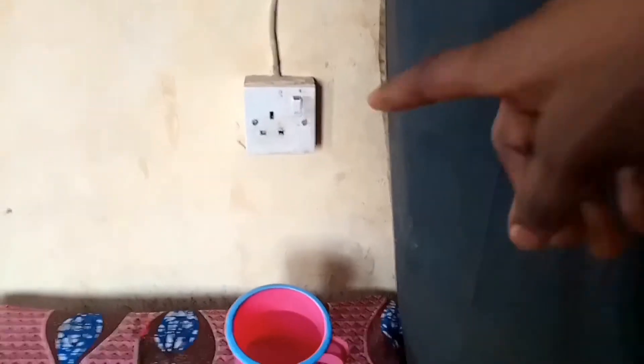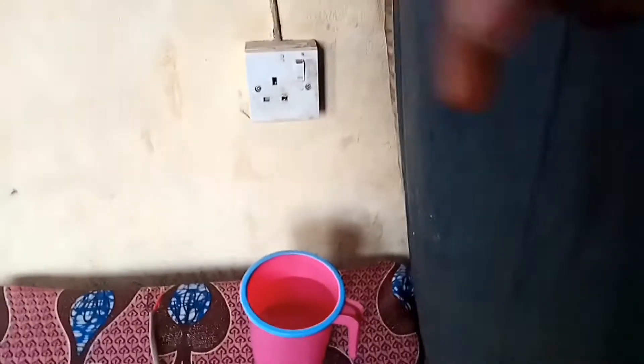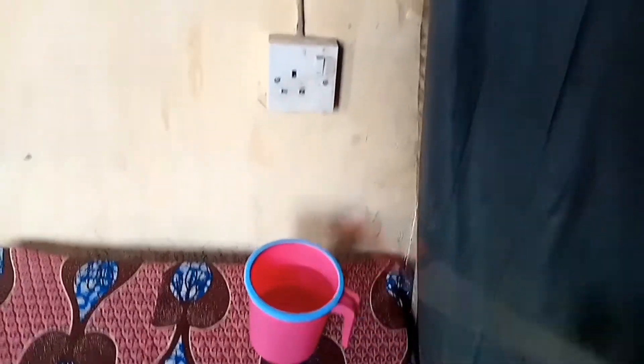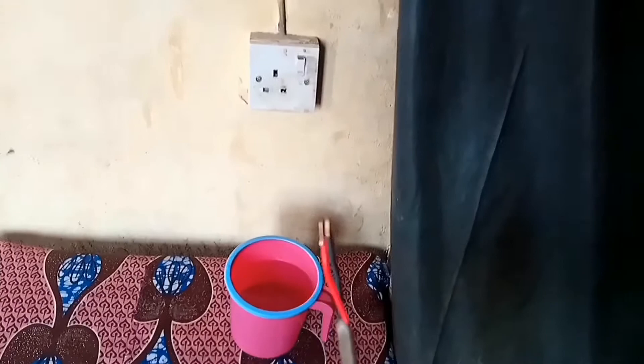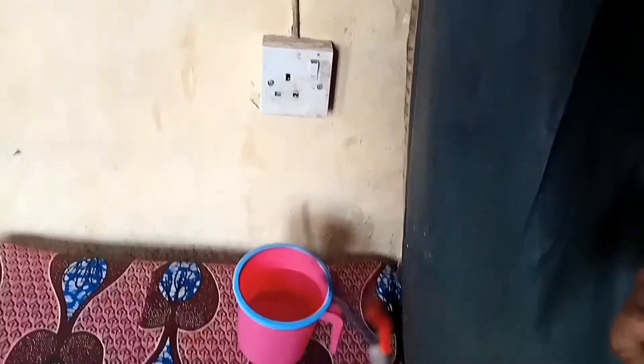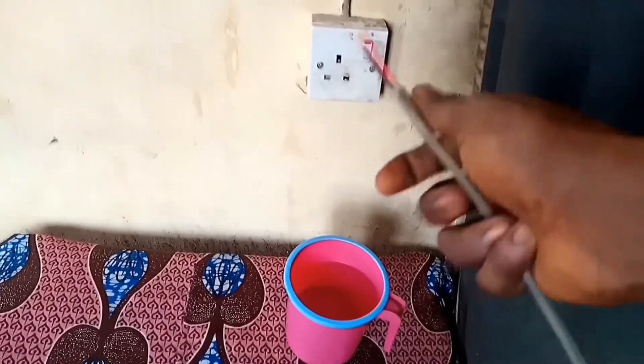Okay, there is the socket and there is the cup containing some water. What I'll be doing is taking this copper wire, putting it on the socket, and then taking the other end of the copper wire and putting it into the water. That's just it. So let's put this one here first.